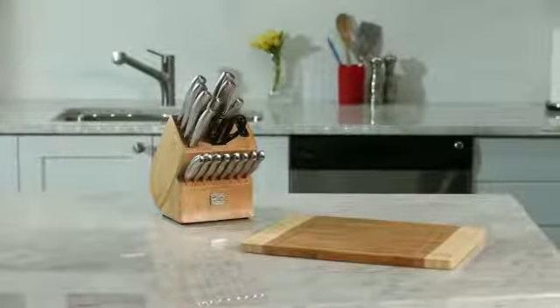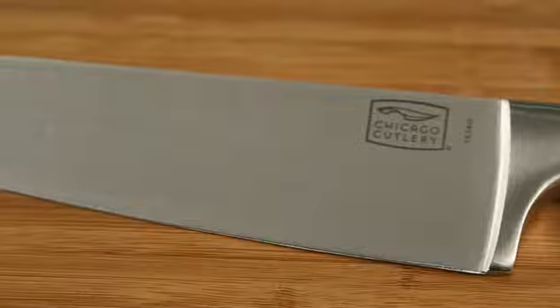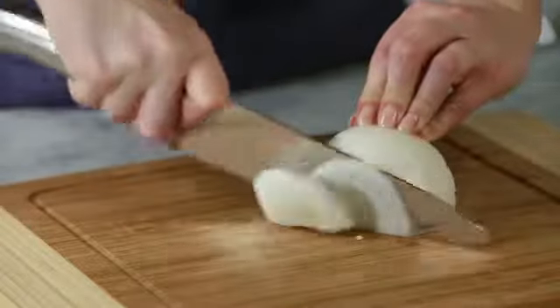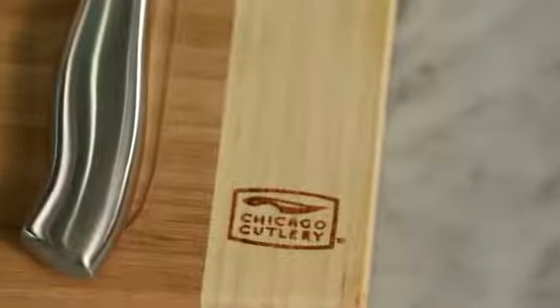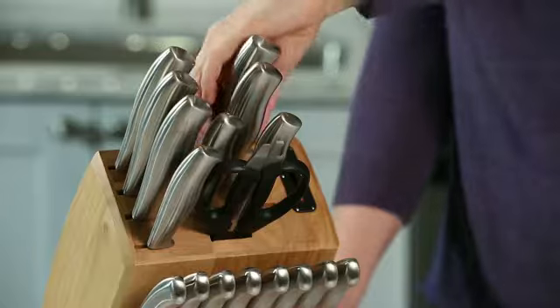The Chicago Cutlery Insignia Steel 18-Piece Block Set features professional quality, high-carbon stainless steel blades, sharpened for precision cutting. The ergonomic stainless steel handles with a satin finish are comfortable, safe, and stylish.